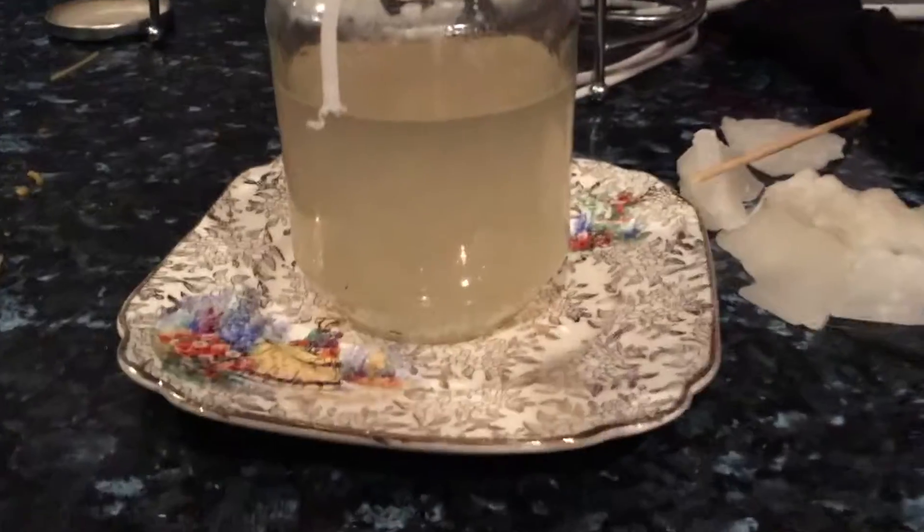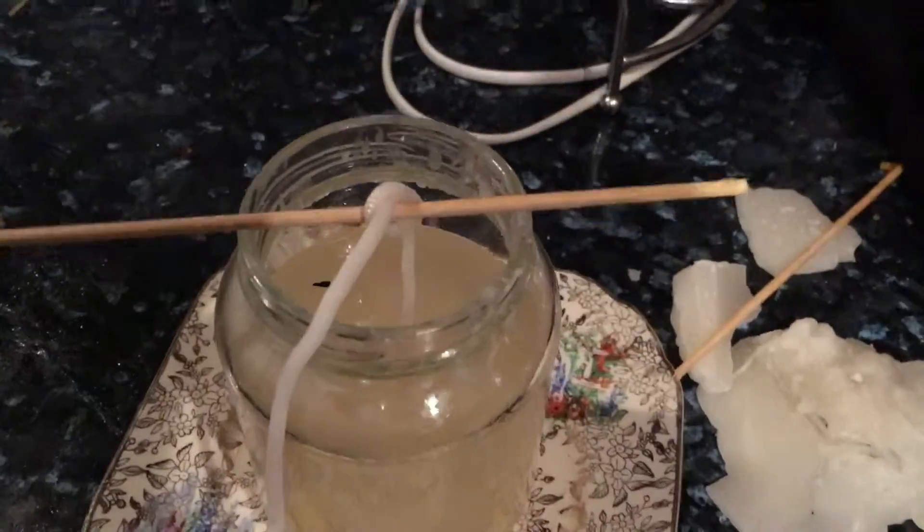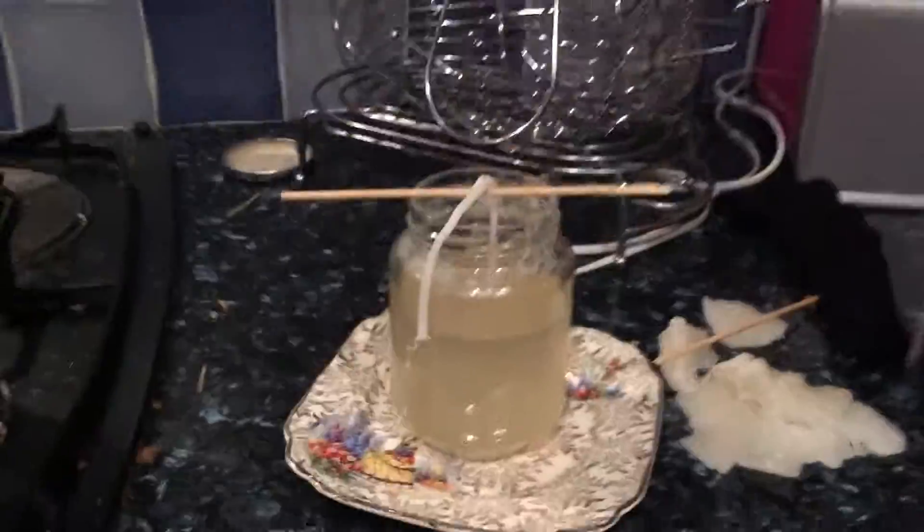I've dipped the string in the wax as well so it burns better. I think it's all liquid now. I'm trying to get the string right in the middle so it's a proper candle. I've managed to get it out and this is all liquid in there now — all wax, melted — and I've left it there to cool.